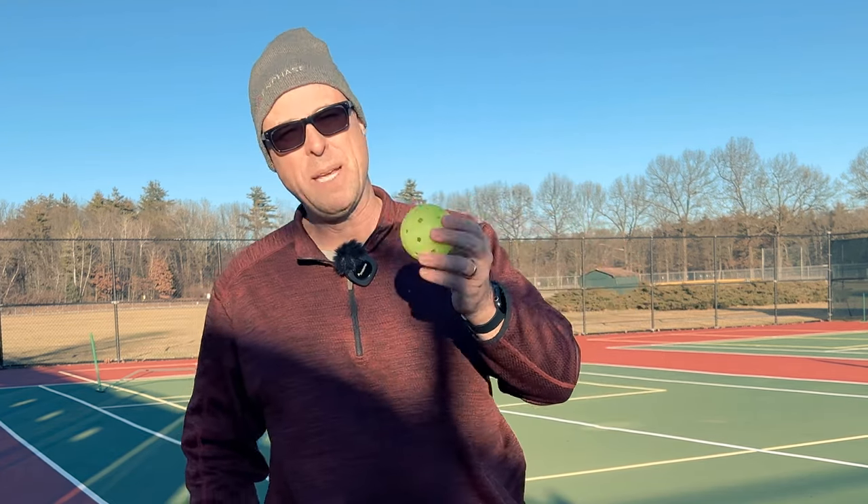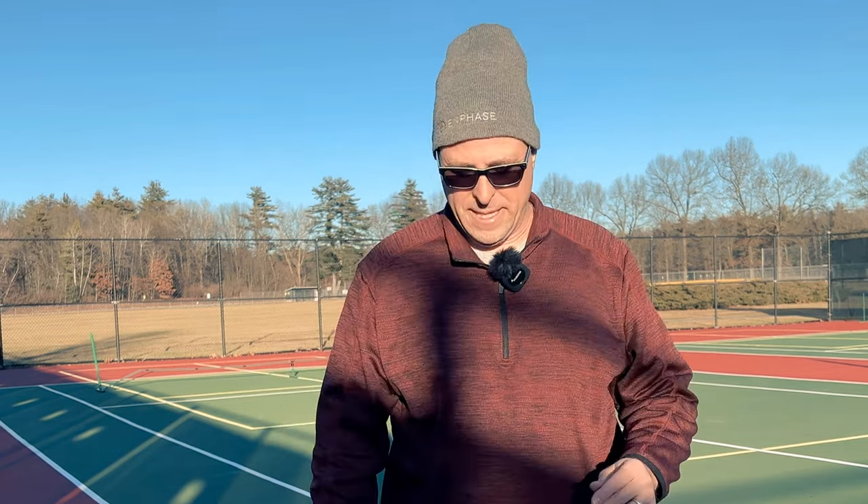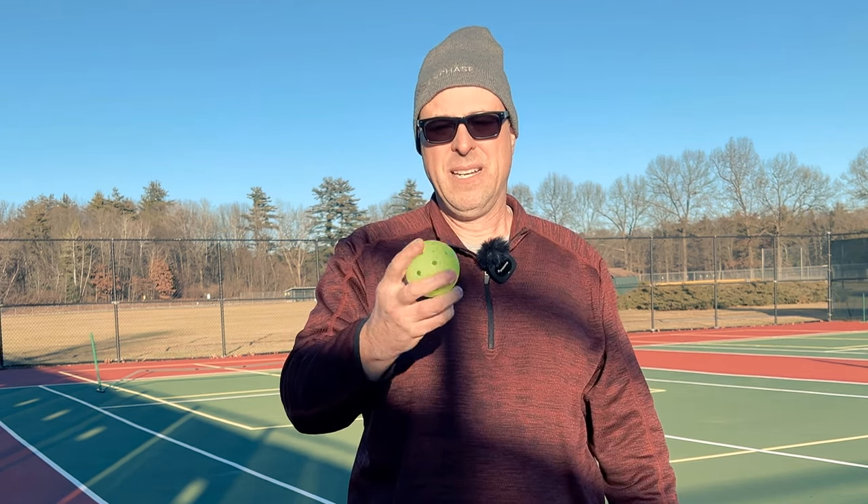What do I think about how it plays? In this cold weather right now it plays pretty fast — it's getting really hard and feels like a Dura or a Franklin. It's a little softer as temperatures get warmer, but that's kind of to be expected with a ball that's not going to crack. You have to give up some firmness. Right now after being out here about 10 minutes, this ball is nice and firm and will play very nicely in this weather.